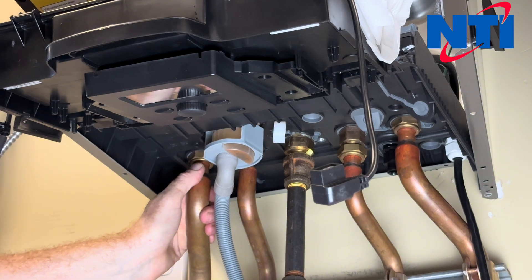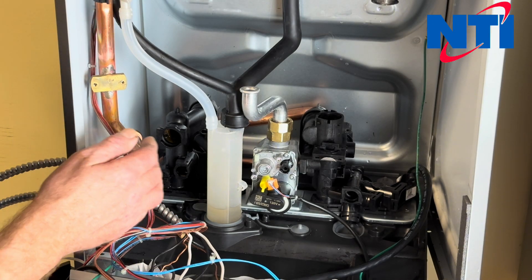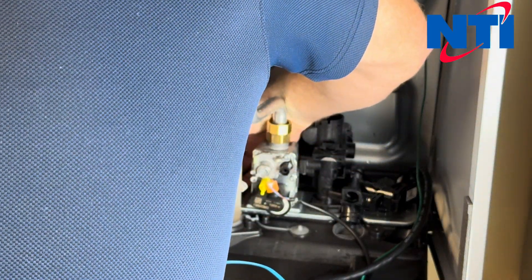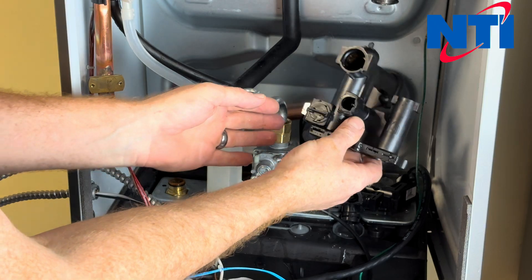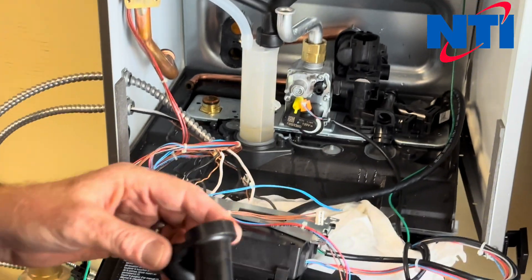Those are the four screws that hold your supply group. Once the screws are removed from the bottom, now we can pull the supply group out. Watch out — there's always a little bit of water left trapped in these. So take this, set it to one side, and then install your new part.